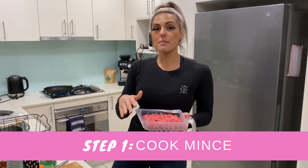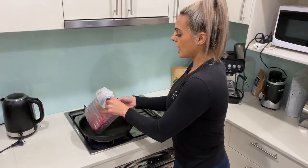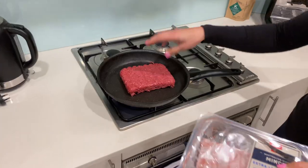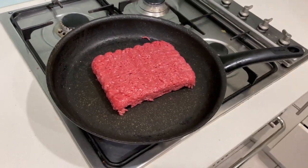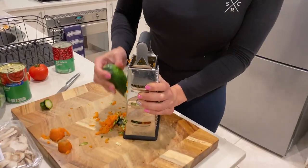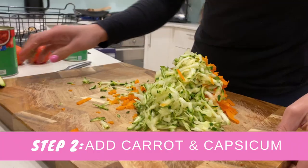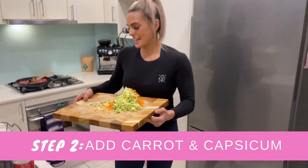First step, I'm just going to put the lean mincemeat onto the pan and cook it slowly, making a little spaghetti base and adding some vegetables in there too. I'm grating the zucchini and also two carrots, and this is going to go straight into the mincemeat mixture.